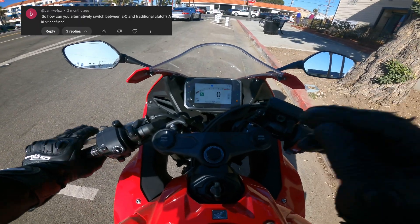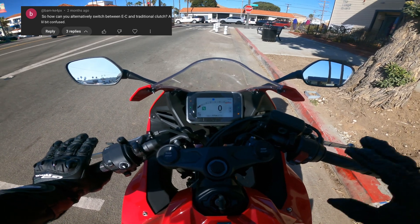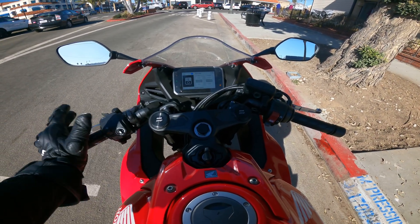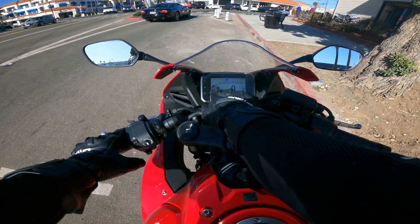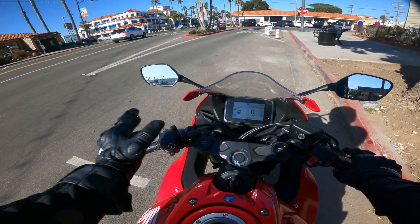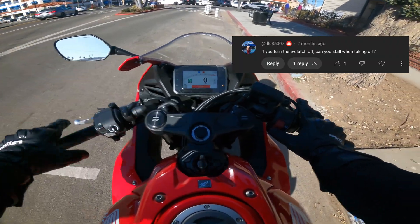For the last question: everybody asked if you can disable the E-Clutch entirely and just have a standard manual shifting bike. The answer is yes. You have to be completely stopped and in neutral. Open the menu, go to settings, E-Clutch, and turn it off. Now the E-Clutch light is off, and there's an 'M' on the main menu letting you know you're in full manual mode. Notice that if I try to shift directly into first without the clutch like I do with E-Clutch, the bike stalls. So yeah, it operates just like any other bike when the E-Clutch is off.